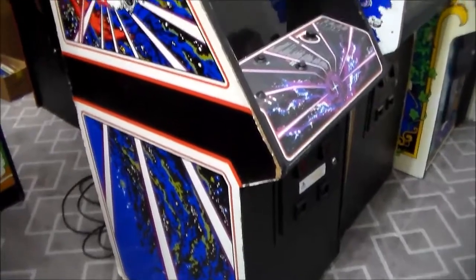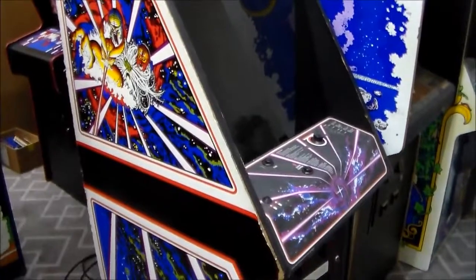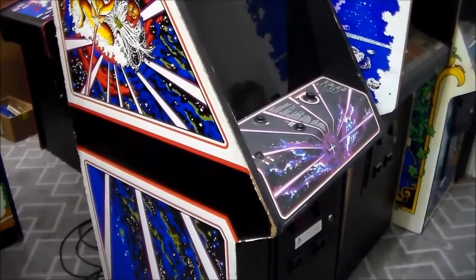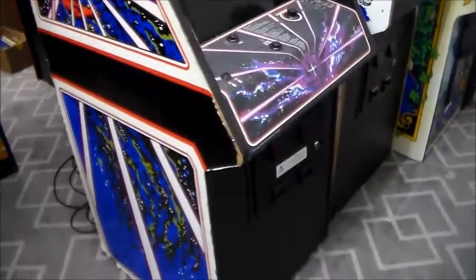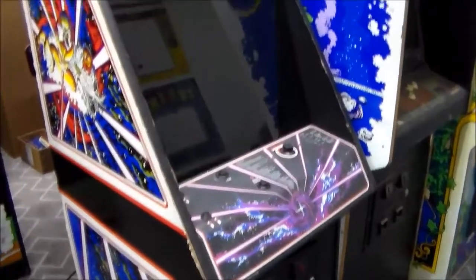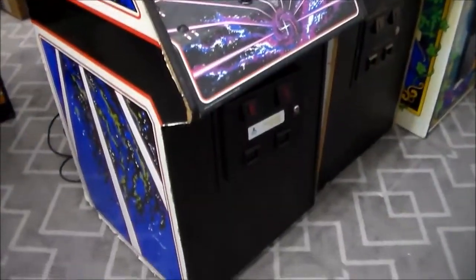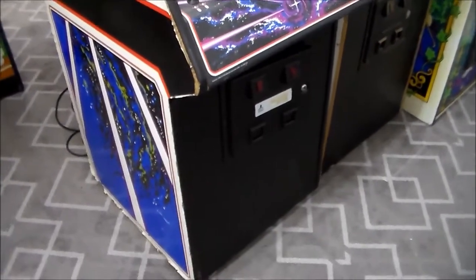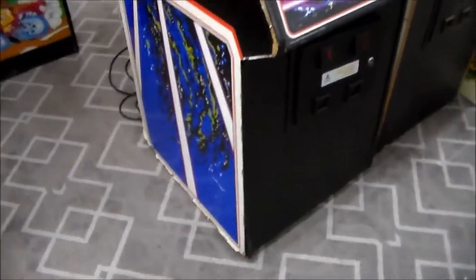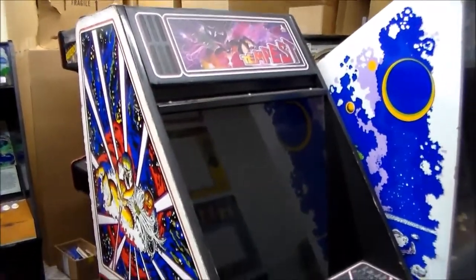We thought we'd film a little bit of it so people can see what goes into these. Tempest has a color vector monitor in it, which adds a challenge — rebuilding that, getting the game board working, the power supply, and the cosmetics and structure of the cabinet. This game needs all of that. We won't replace the side art, and this thing has been water damaged and is in pretty rough shape.